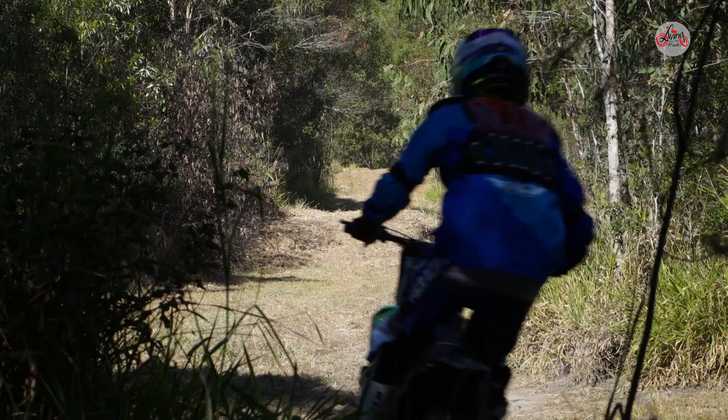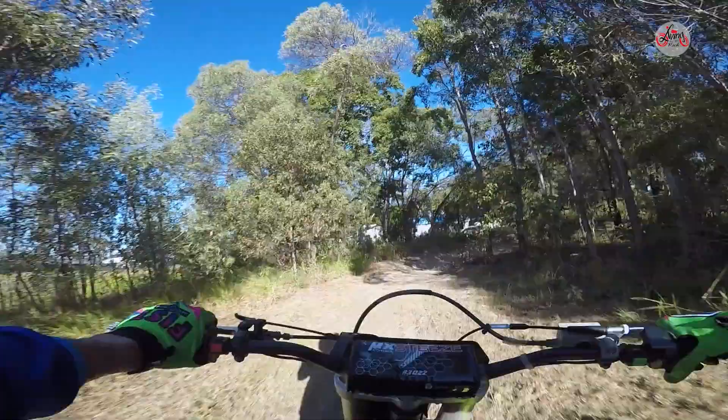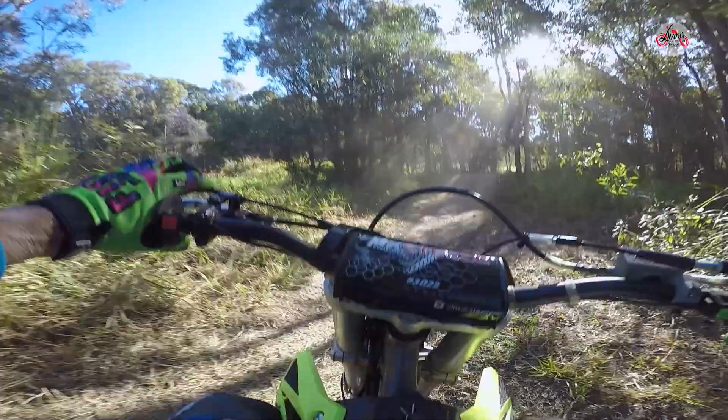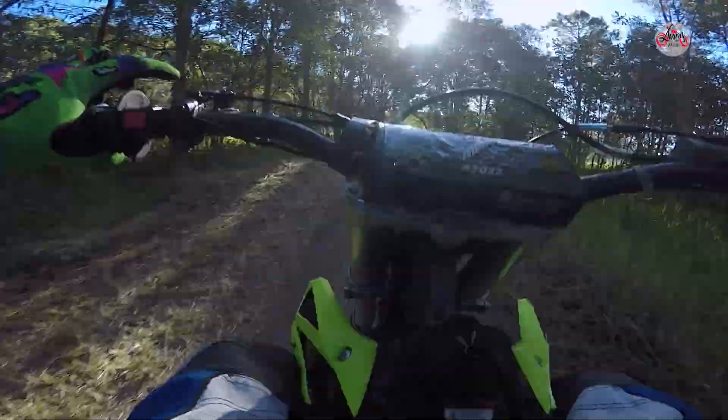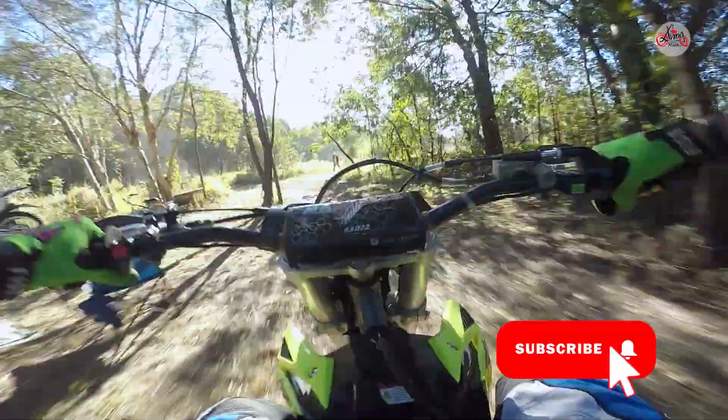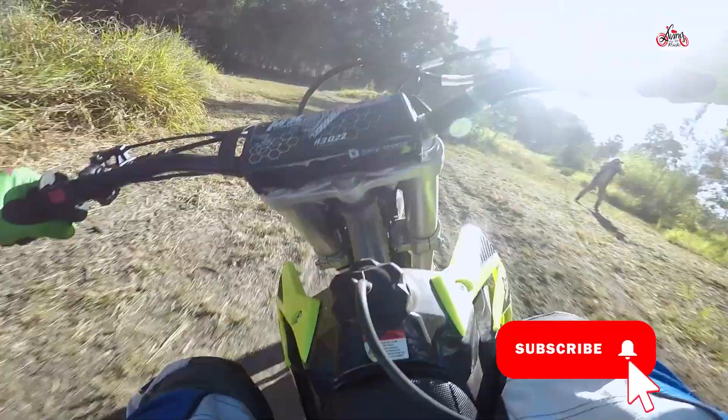Braddo from Insane Bikes is basically a mate of mine. We've been testing the Thumpsters around here and they go good. We put them through their paces and the corners really suit the power of the bike.